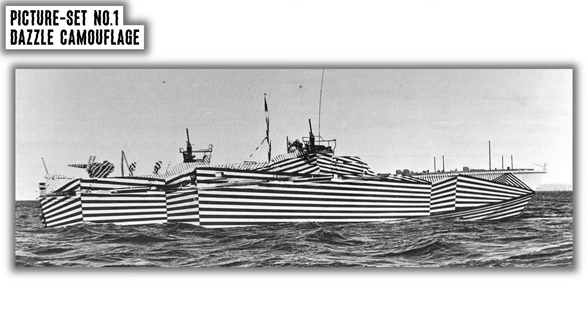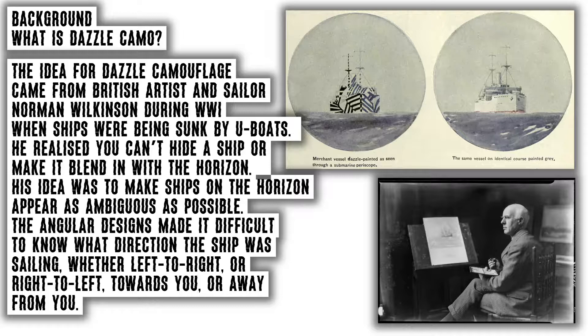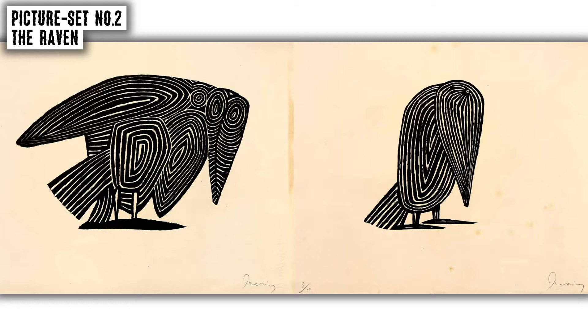What is Dazzle Camo? The idea for Dazzle Camouflage came from British artist and sailor Norman Wilkinson during World War I, when ships were being sunk by U-boats. He realised you can't hide a ship or make it blend in with the horizon, so his idea was to make ships on the horizon appear as ambiguous as possible. The angular designs made it difficult to know what direction the ship was sailing — whether left to right or right to left, towards or away from the viewer.